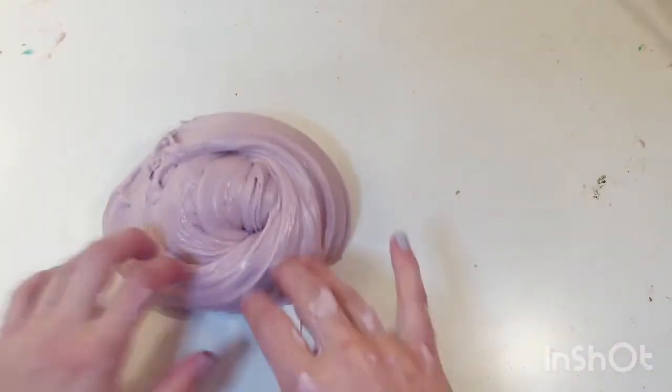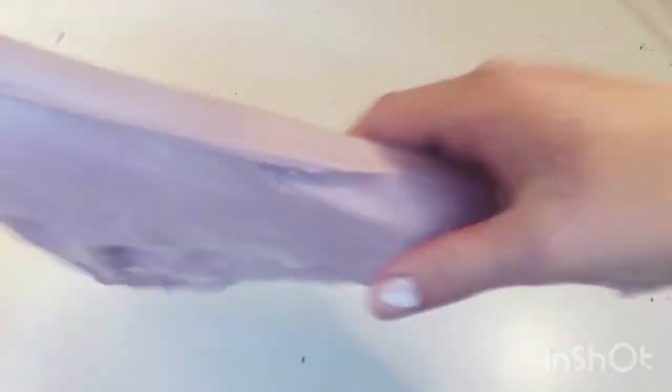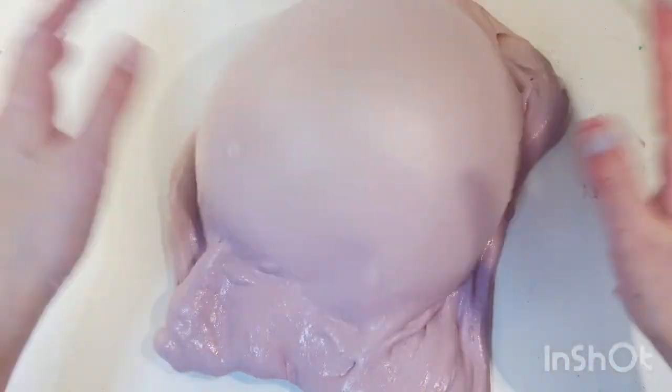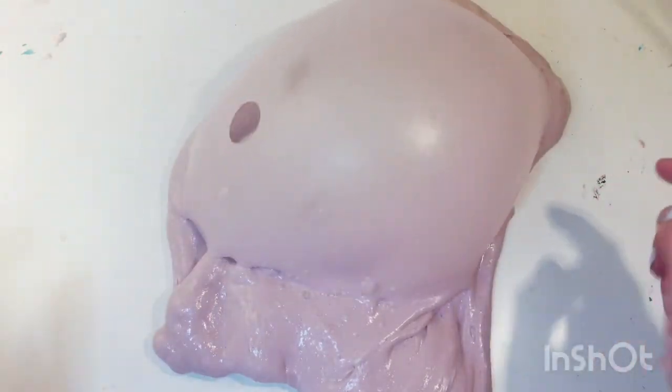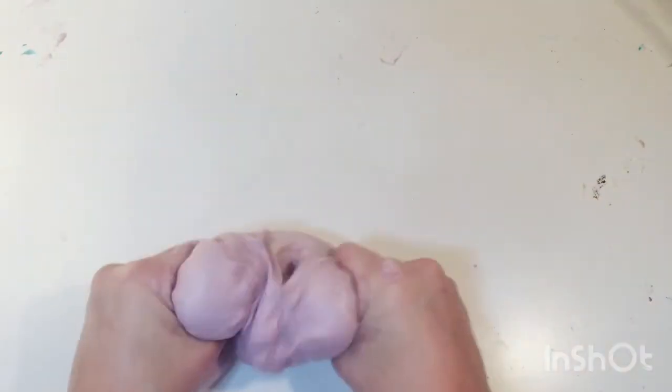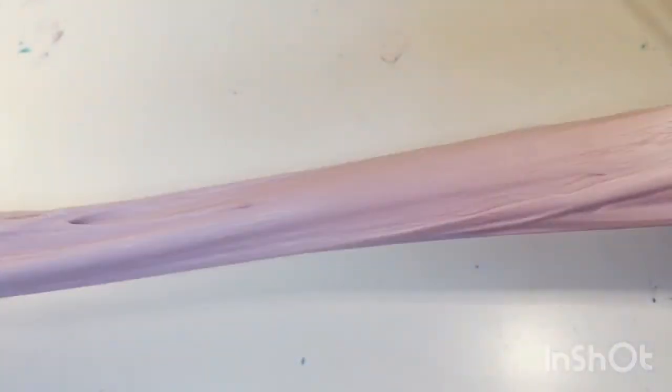This is a really nice slime — the second one I activated — and I really like it. I think it's prettier than the other one. And this bubble is kind of weird — I can touch it without it popping. Oh, it popped! I really like this slime. It's super crunchy and it is a really nice, stretchy, fluffy, fun, pretty slime.